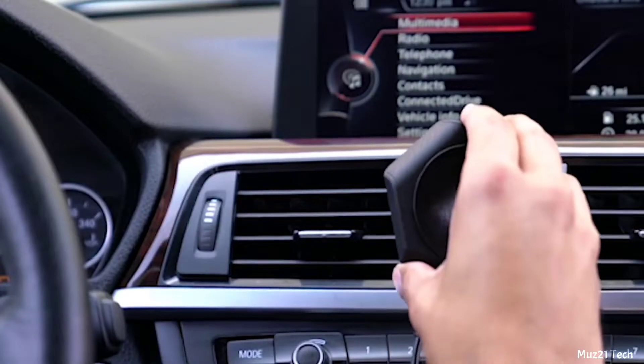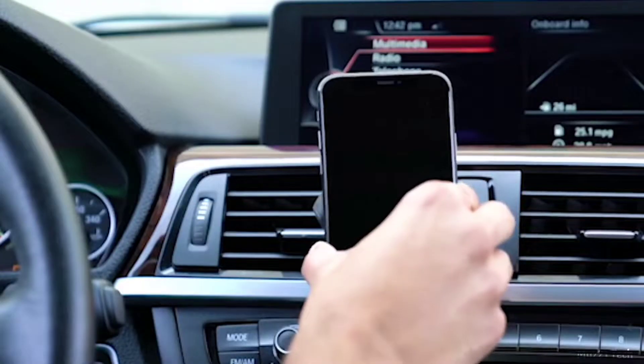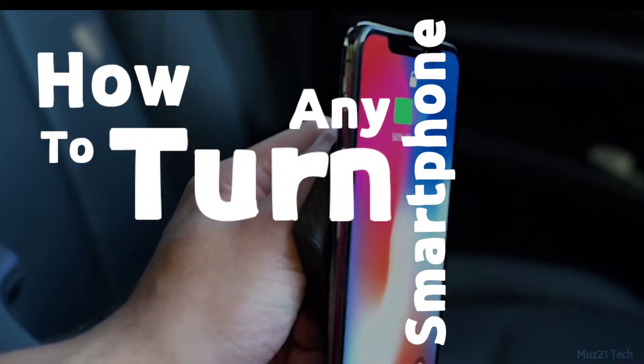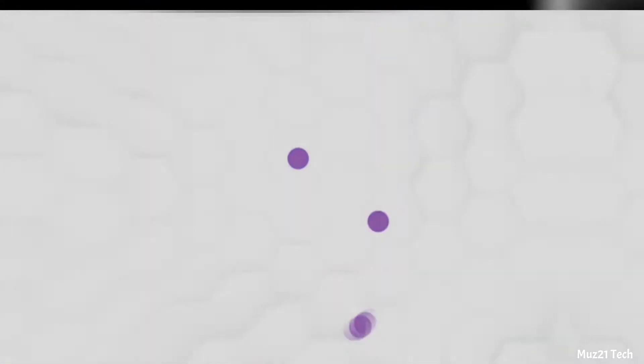Hello guys. We know that wireless charging is a safe way to transfer power to your phone, and it is simple to just drop your phone on the charging pad. But did you know how to turn any smartphone into a wireless charging phone? In this video I'm gonna show you how to do that, so let's get into the video.